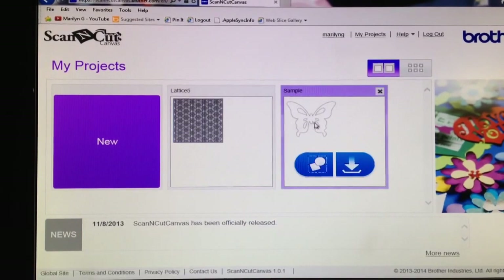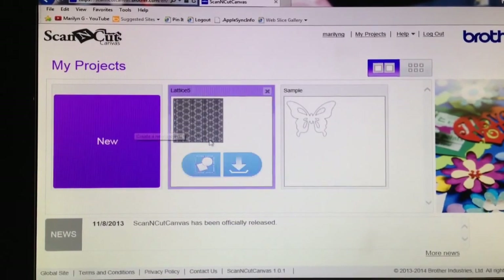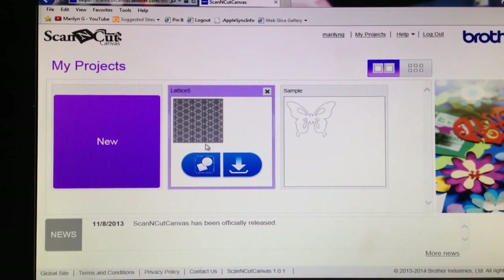I have two projects, actually. This one comes by default when you log in for the first time — it's a butterfly. And then this one is the one that I have imported from a file that I had on my computer. You can also create a new one if you want. So I'm just going to open this one to show you what I've done.